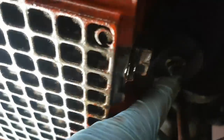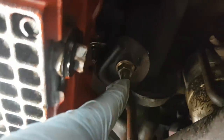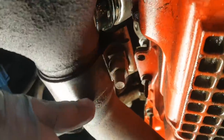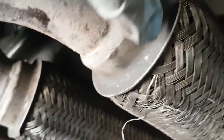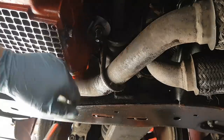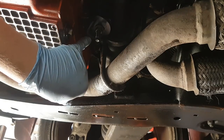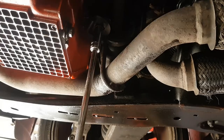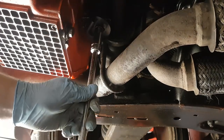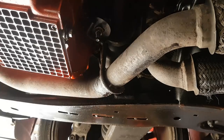Now we're going to remove this bolt here — it's a 15mm if I remember rightly. Undo it from here and then get this front flexi pipe out of the way. As you can see, it does need replacing. You need a deep 15mm on an extension to crack it off.